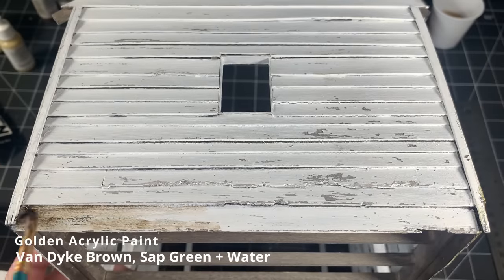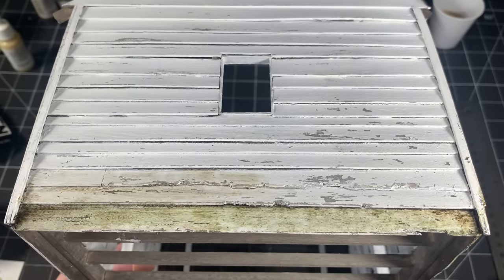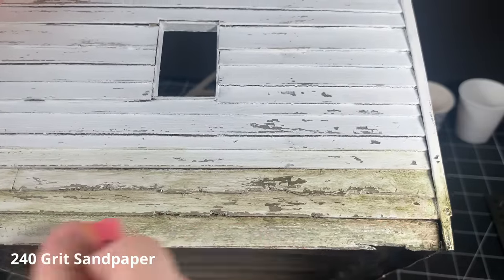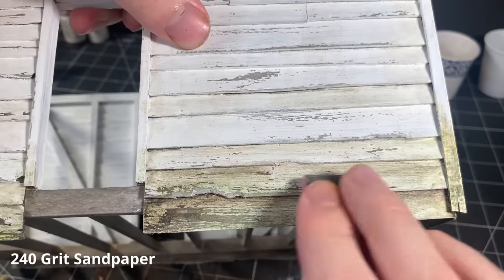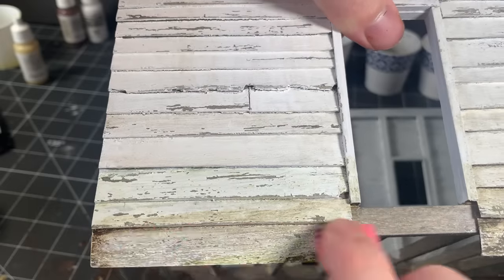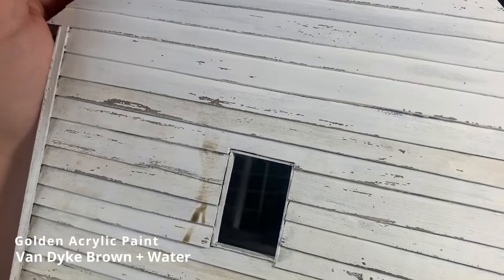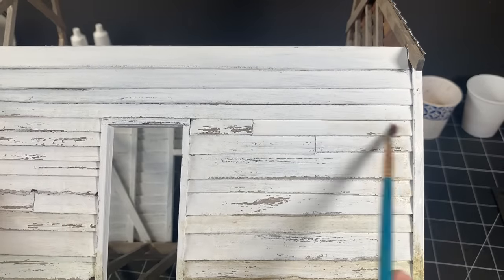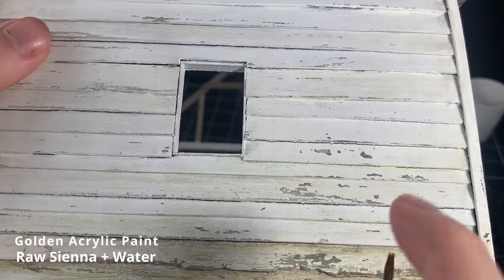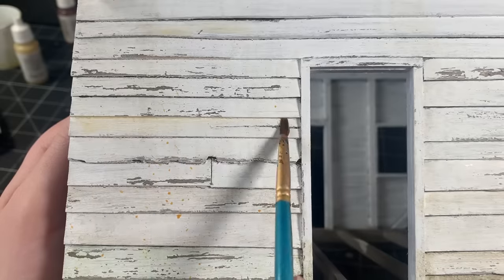I started to weather the cabin using several acrylic washes, mainly with van dyke brown and sap green, concentrated towards the bottom edges where moisture would accumulate in the humid and stormy months of the year. Once dry, I sanded over the wash with sandpaper — sanding as a weathering technique really came in handy throughout this project. I still wanted some grime to the upper parts of the cabin walls, so I took the van dyke brown wash diluted much more and applied it randomly, spreading it around until happy. Lastly, I diluted some raw sienna and speckled it over the entire surface, adding a nice texture over the walls that I could easily brush away with some water if I applied too much.